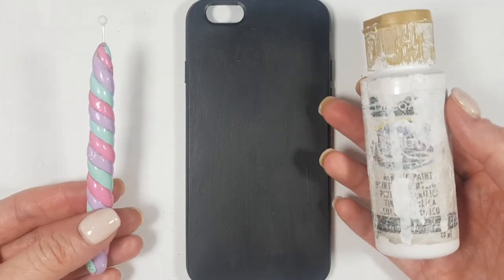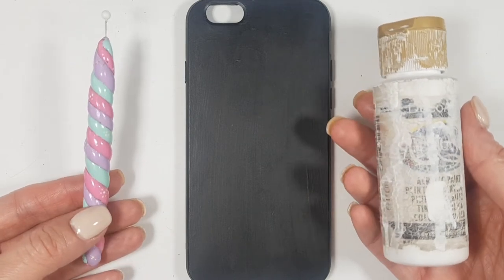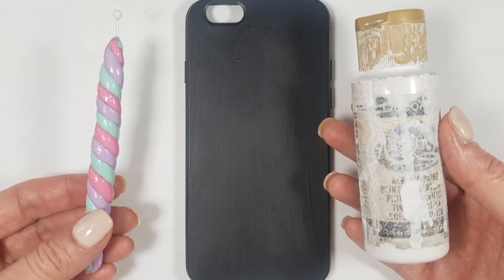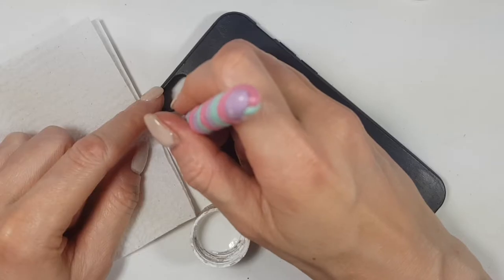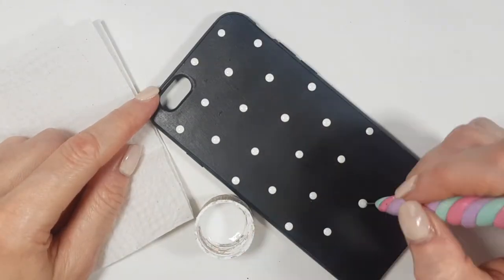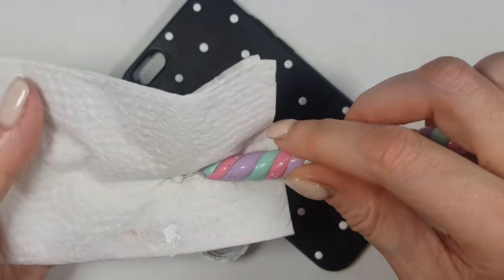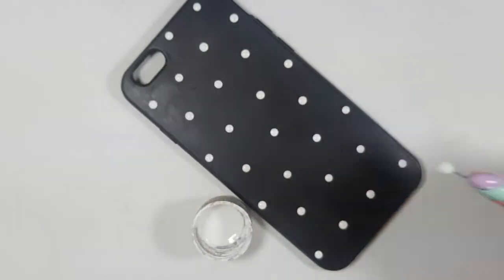Then I'm going to be taking my white acrylic paint and this big dotting tool that I do have a DIY on, because I made it myself. It's like unicorn inspired. It's really easy to make, guys, and really handy to have. I'm going to be adding polka dots all over the place, covering my phone case, and this is how I'm cleaning my dotting tool after I'm done using it.